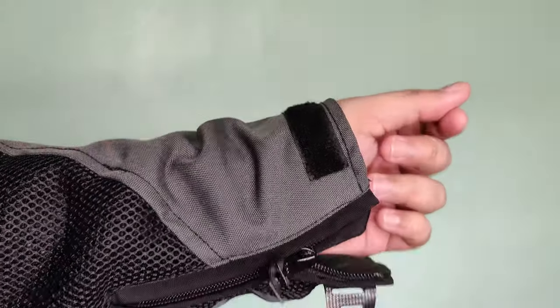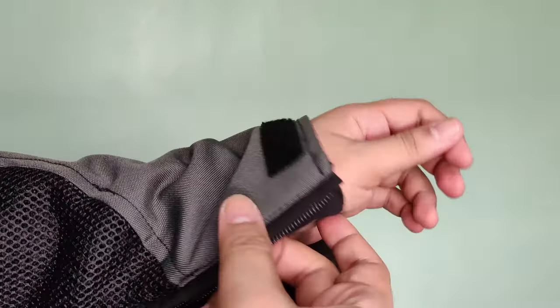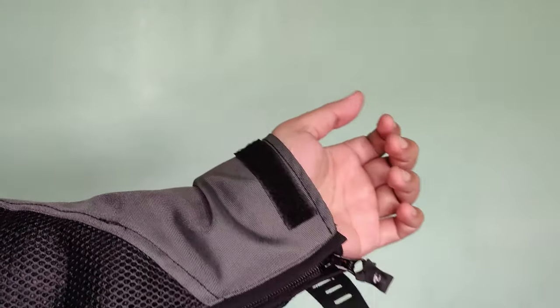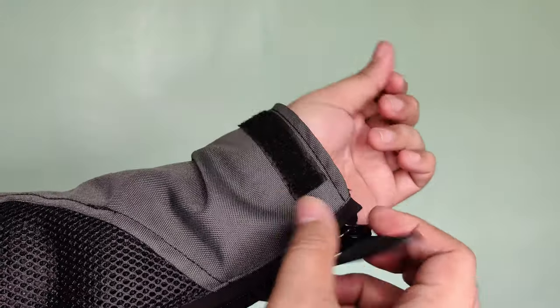Naman, makikita nyo yung sleeve nya — meron syang rubber na pang-velcro. So rubber yung isang side, then normal na velcro yung kabila. Then meron zipper para madaling iangat ito in case na magsusot ka ng gloves mo.